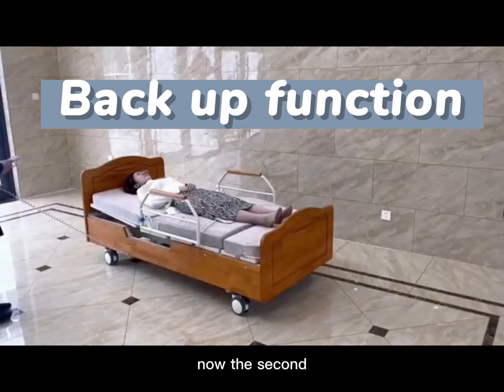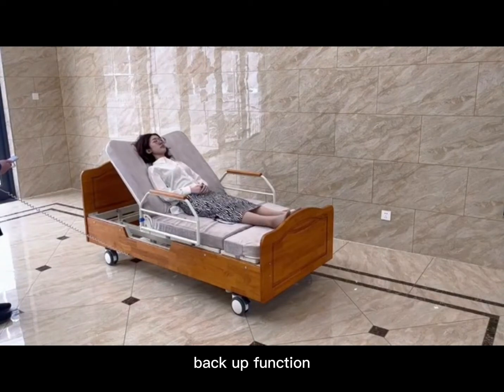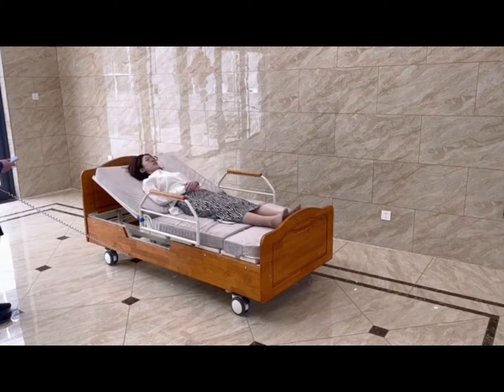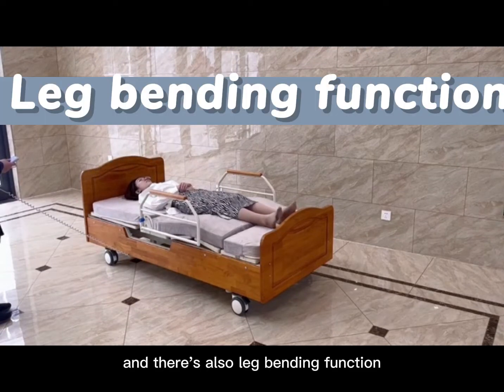And now the second model. Backup function. And there's also a leg bending function.